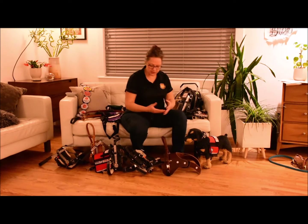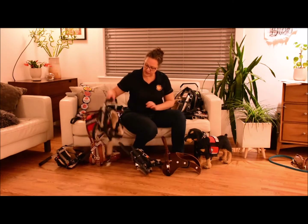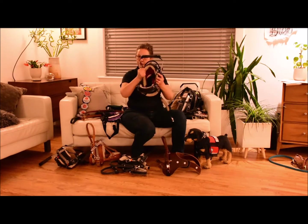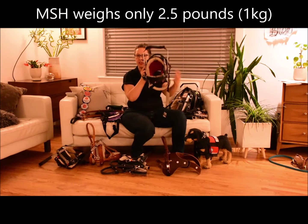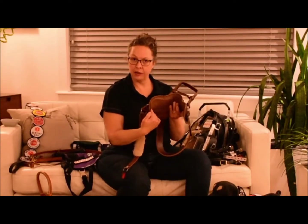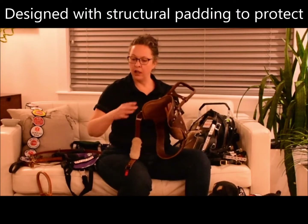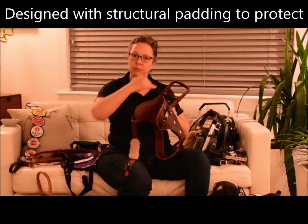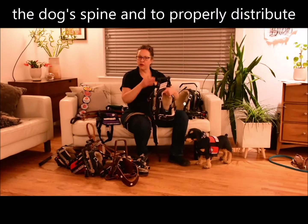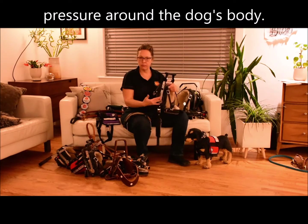All of our harnesses also have a very soft body. Looks can be deceiving — even this rigid-handled mobility support harness is very flexible and very soft. This whole harness weighs only two and a half pounds. They've all been designed with special padding to protect the dog's spine and protect the dog from excessive pressure by distributing it properly around their body. All of our harnesses with custom made handles are designed to be modular.